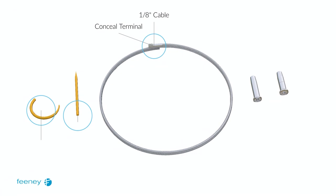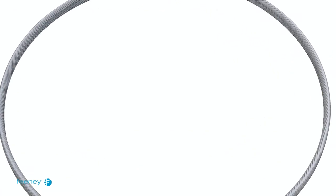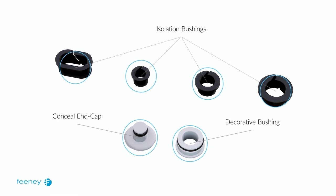Each CableRail conceal assembly includes a length of 1 1/8-inch diameter cable with a concealed terminal pre-attached to one end. The kit also includes a conceal receiver and a quick-connect conceal fitting. Conceal end caps and decorative bushings are optional accessories. Your order may also include isolation bushings if your project is in a harsh environment.